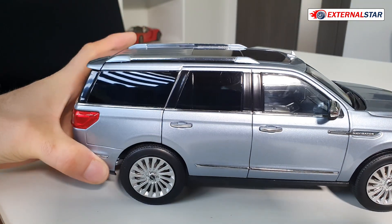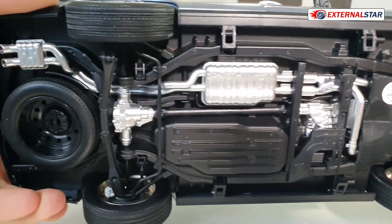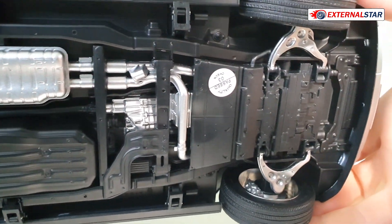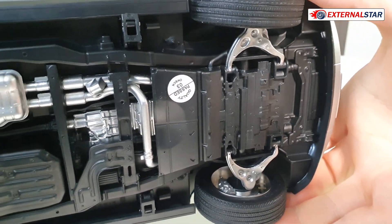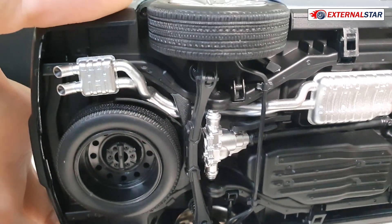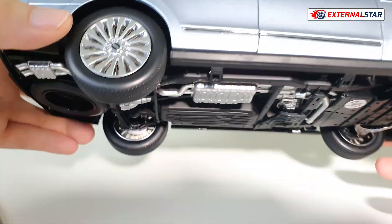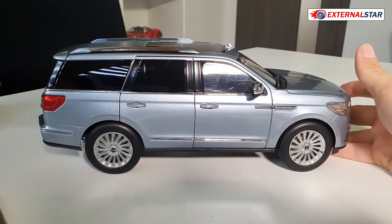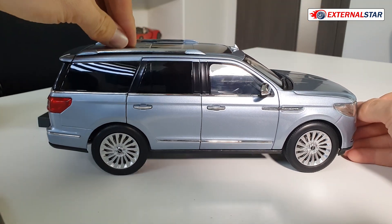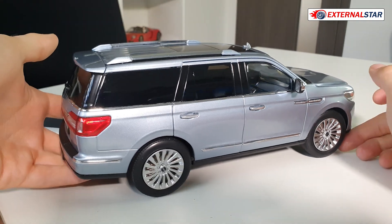Let me also show you the bottom of the car. It's so heavy, god damn heavy. Here you can see a lot of nice details — all the transmission, and that's the exhaust, and the spare tire, also rubber. And now when I check the suspension, it's working in the back as well — suspension fully working. Great, this is so great.